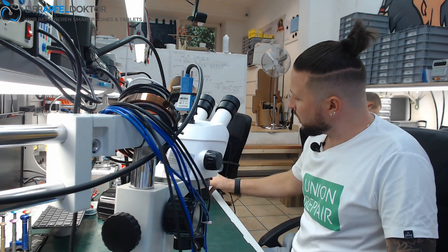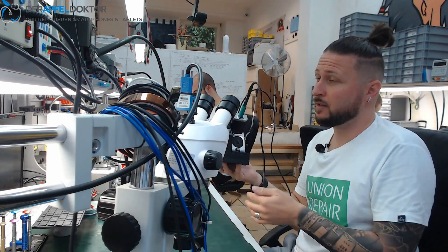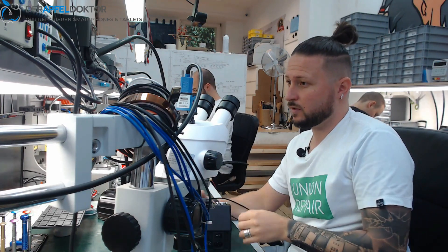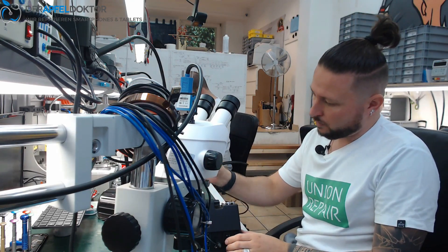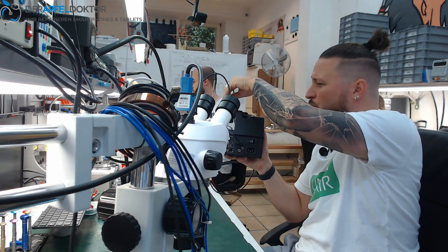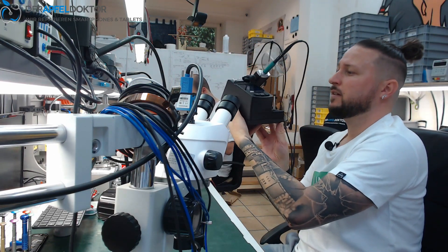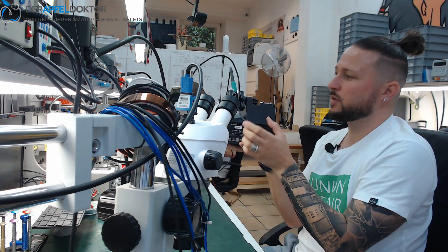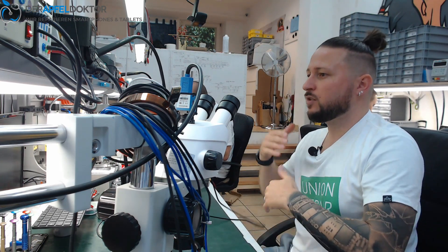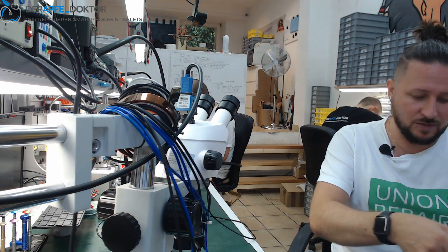A lot of you use JBC soldering stations like the CD2SE. I use a Naís station which has two outputs for two different soldering irons. The CD2SE and a lot of other JBC stations only have one output, so you can only use one iron. If you want to use a second one, you need to buy a second station, which is expensive.